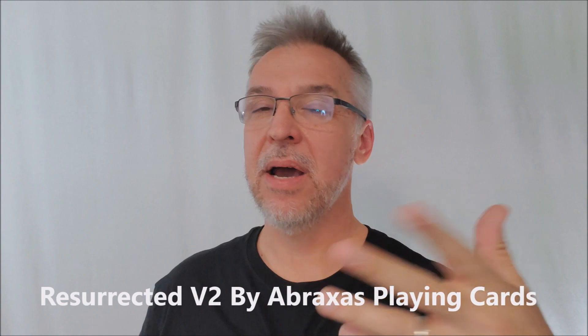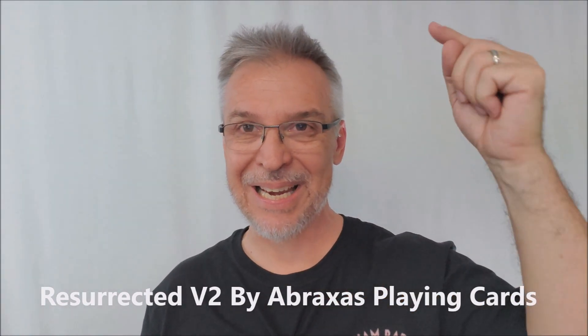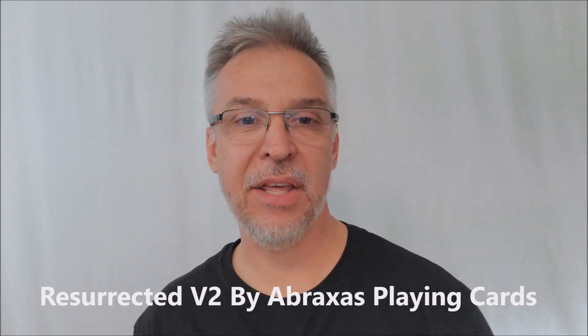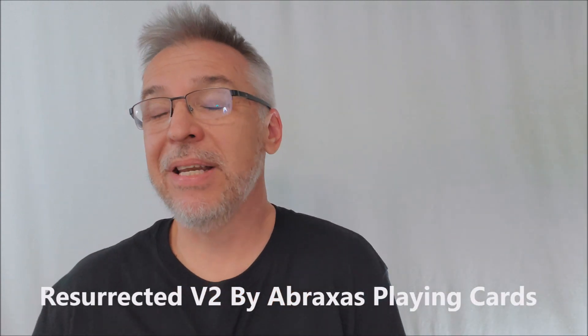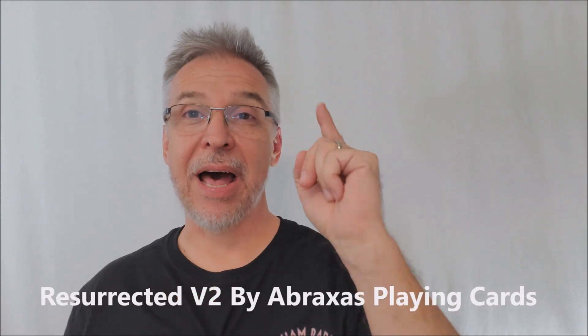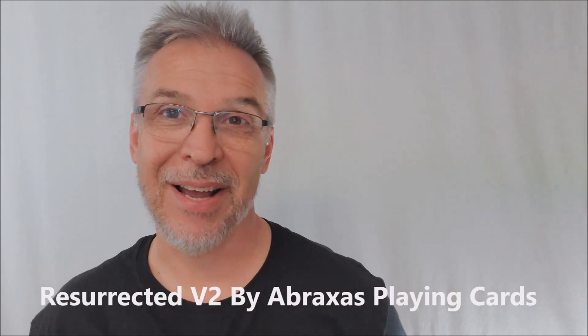I really loved the first Resurrected Deck. When it came out originally at Blackpool — 2018 — it sold out immediately, and I'm sure this one will as well. Get yourself down to Kickstarter and back this project today. I want to thank Nathan Lindley, Peter Turner, and everybody at the Resurrected Version 2 project for allowing me to have this deck so I can do the review for you. I'll see you guys next time. Bye.